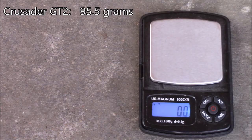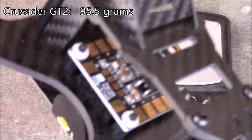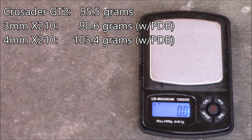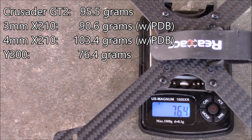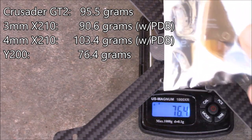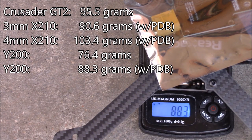The Crusader GT2 comes in at about 95.5 grams. For reference, a 3mm X210 frame with PDB installed weighs about 90.6 grams and the 4mm version about 103.4 grams. Weighing the Y200 without the PDB comes in at about 76.4 grams — important since many will use a flight board with a built-in PDB. With the included PDB added, it comes up to about 88.3 grams, still well below the other frames mentioned.